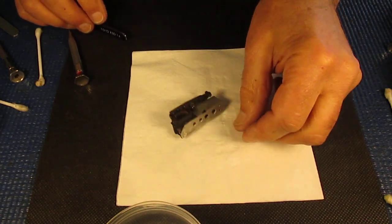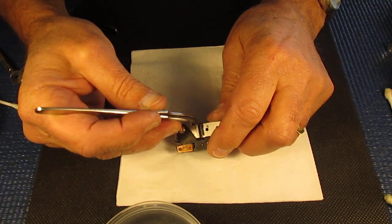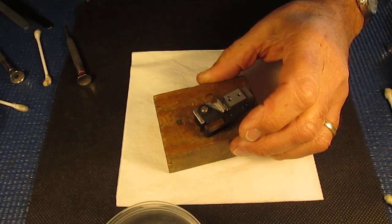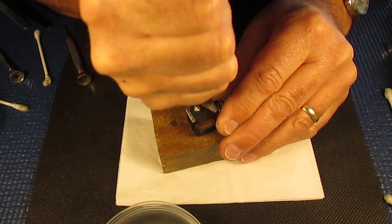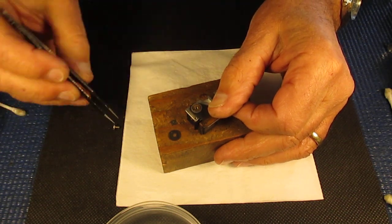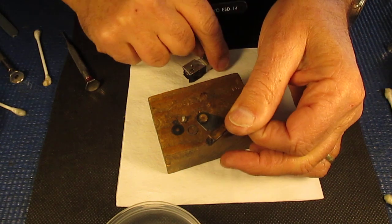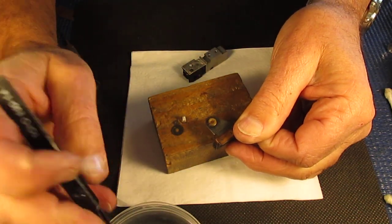Moving to the body of the rangefinder — here's our return spring, held in place with that pin. I'll lift that pin out and out of the spring completely. We have a single screw at the pivot here, and I'll loosen that. This is usually quite tight; you want a decent-sized screwdriver. So we have this screw, the washer underneath it, a wavy washer, and then the arm. The spring just fell away from the arm, but I'll show you how to put that back later.